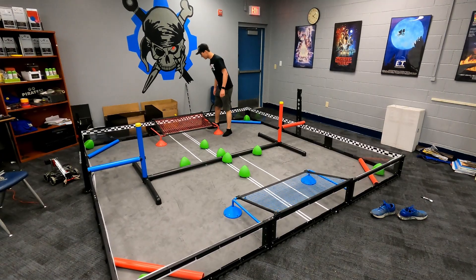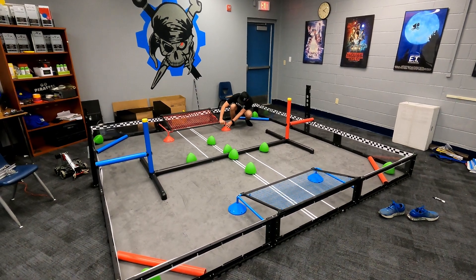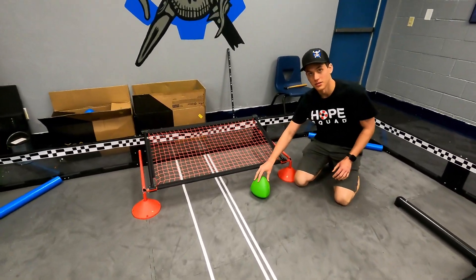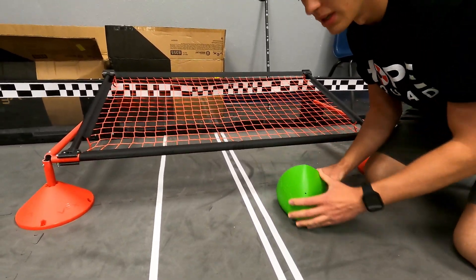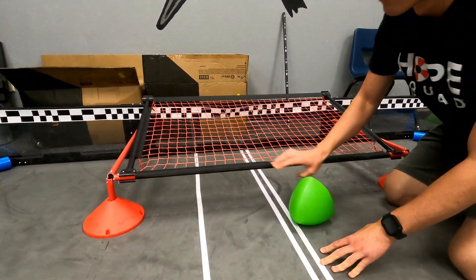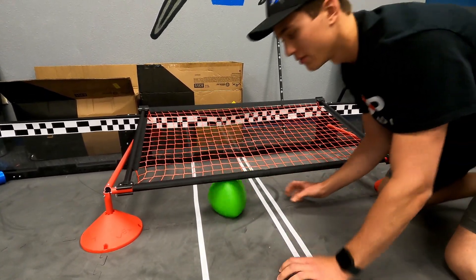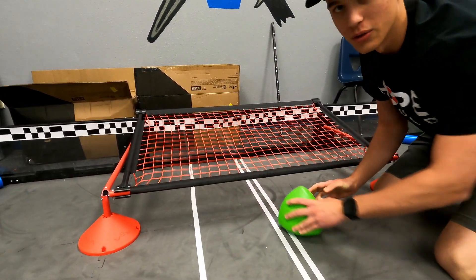Something interesting about these nets is they're not actually super solid, and that's because these do not actually fit under the goal by themselves. You have to push them in. So that's why this is not rigid — because you actually have to put them in, and that prevents you from taking them out easily.